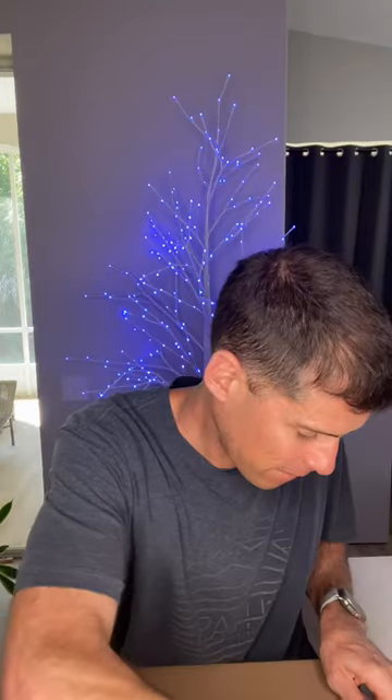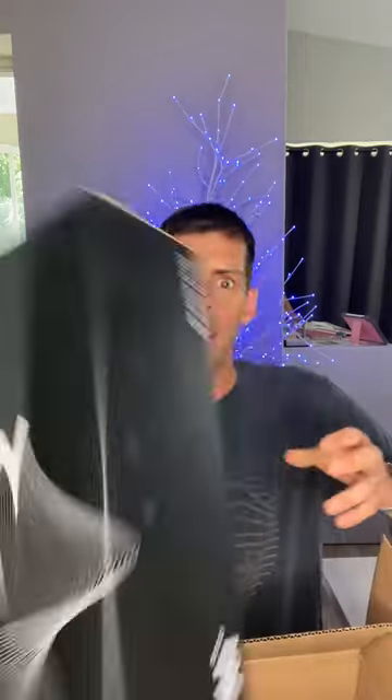I've got a box and some children's scissors. Let's see what's inside. It's something from 361 Degrees. Let's take a look at the box.